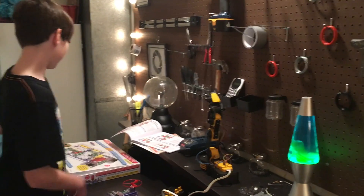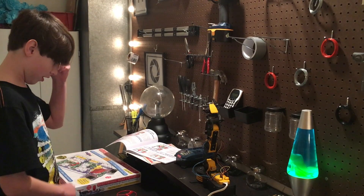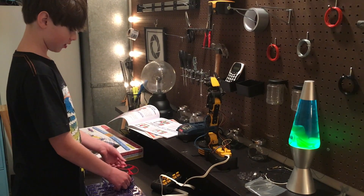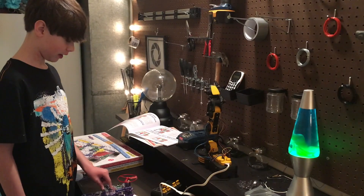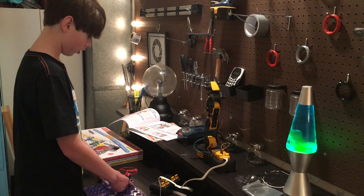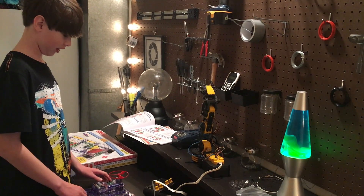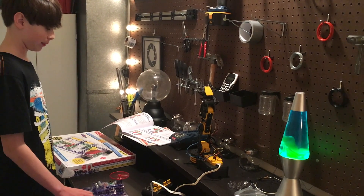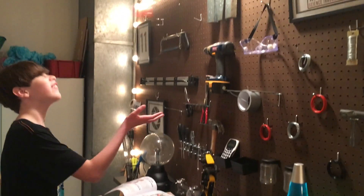For my birthday I got these electronic snap circuits, where you can build circuits out of these big pieces. I just put this together — what it does is when you flip the switch, it tells the batteries to flow power through this into the motor and spin the motor. So when I click the switch, it spins this propeller that I put on top, and then when I turn it off, it flies.